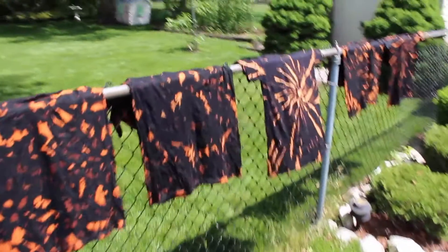So here they are, just drying up, ready to go.